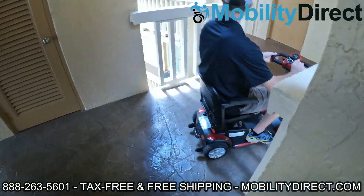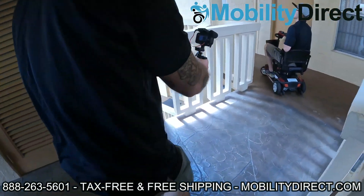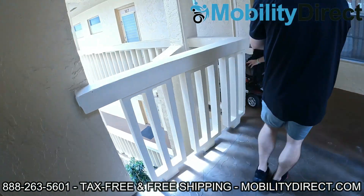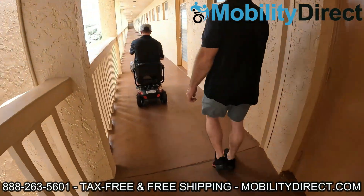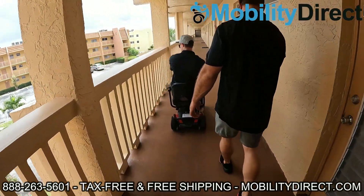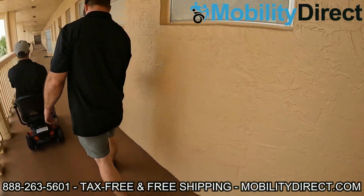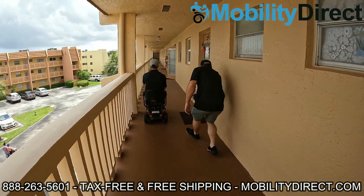We meet someone in the lobby who admires the scooter. We explain that we're actually giving this one to one of the residents here on the third floor — it might be their neighbor. They entered into a giveaway raffle and they won. That's why we're getting it on camera.